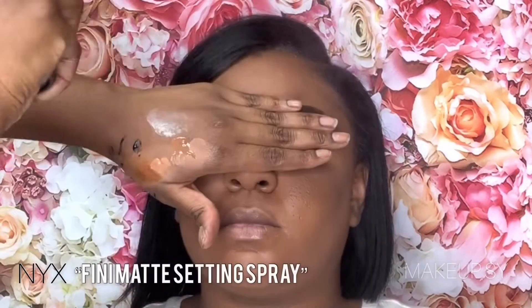I'm using the NYX Matte Finishing Spray, and then I set the face completely using the bottom of my beauty blender just to seal the deal.